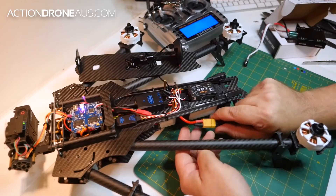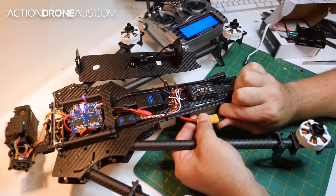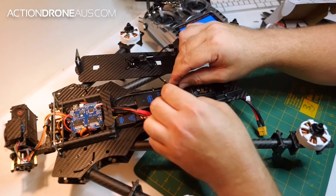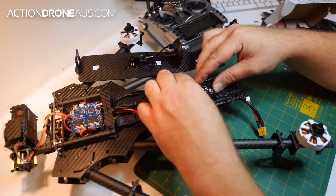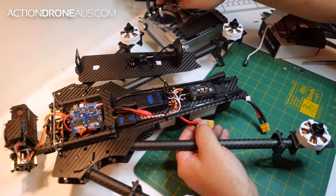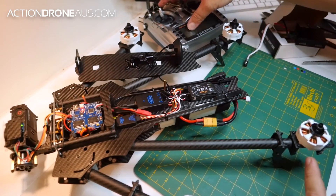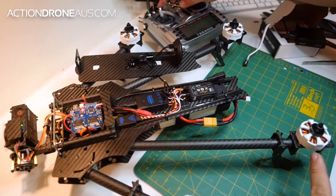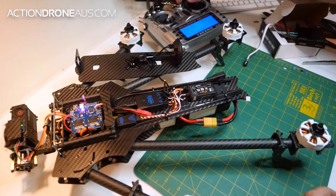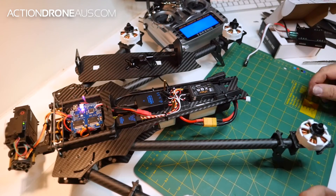Start off on full. When you do this each time, just make sure you don't have power to it to start off with. So number three into the signal port of your throttle channel. Throttle on full. Power up. Throttle down. Throttle set.